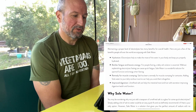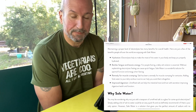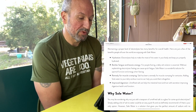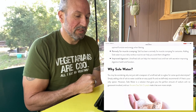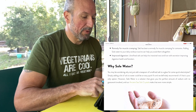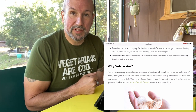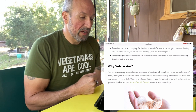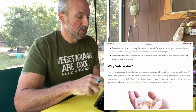Benefits. Maintaining a proper level of electrolytes has many benefits for overall health. Here are just a few of the benefits people all over the world are enjoying with sole water. Hydration: electrolytes help make the most of the water in your body and keep you properly hydrated. It battles fatigue and boosts energy — for people fasting, a daily salt solution is essential. Without replenishing electrolytes, fasting can cause quick fatigue. Sole water is a wonderful solution for optimal function and energy when fasting. Remedy for muscle cramping: salt has been a remedy for muscle cramping for centuries. Adding sole water to your daily workout routine can help you avoid cramps altogether. Improved digestion: unrefined salt can help the intestinal tract and liver with secretion, improving digestion health and function.